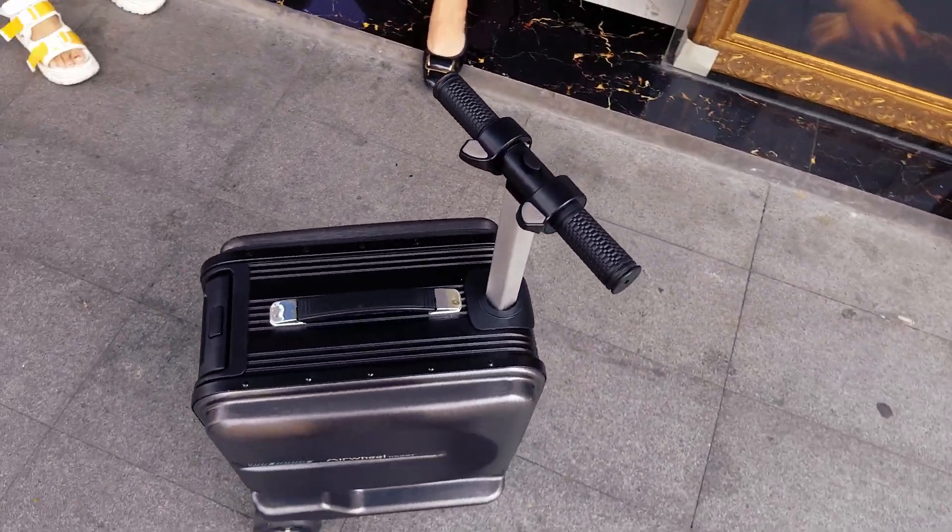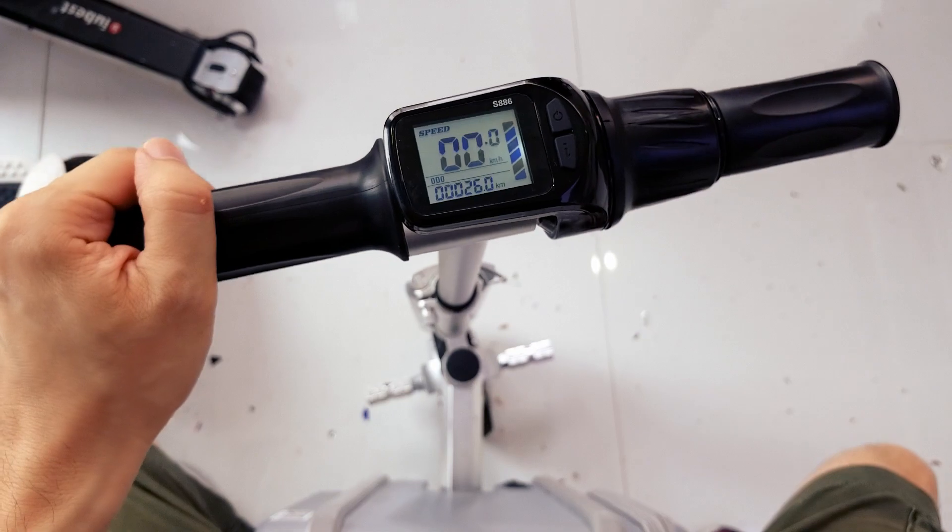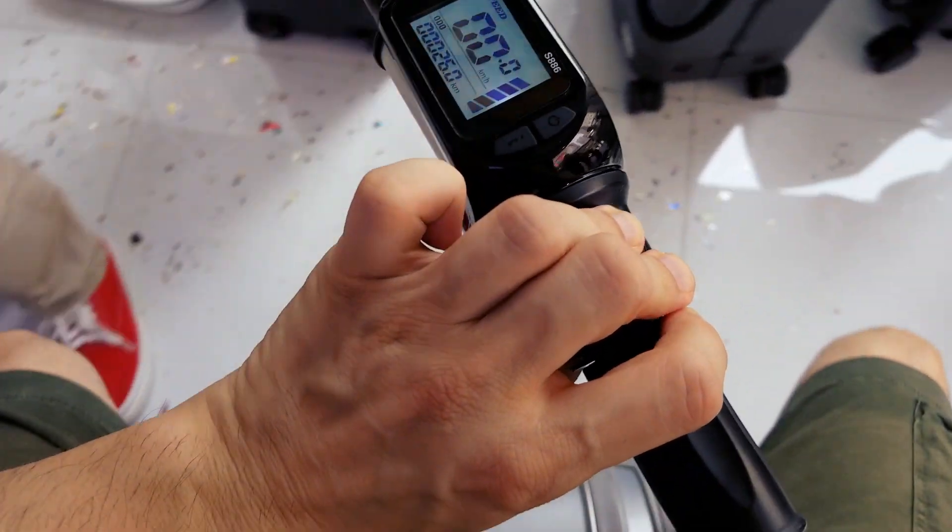These are pretty cool new gadgets. It seems more people buy them these days. They are sold for about 200 to 300 USD, depending on the model.